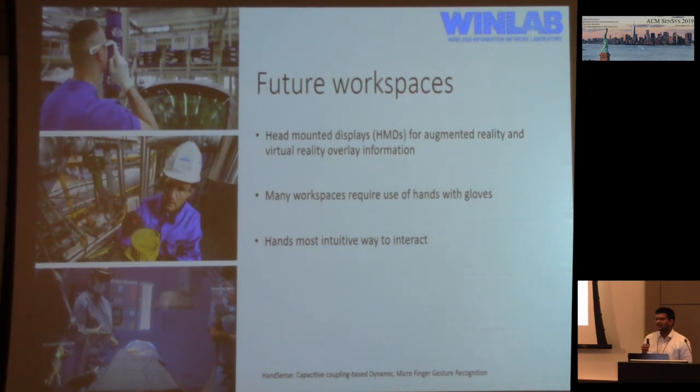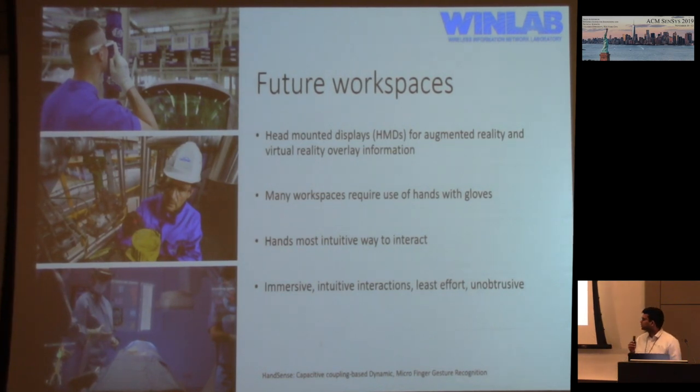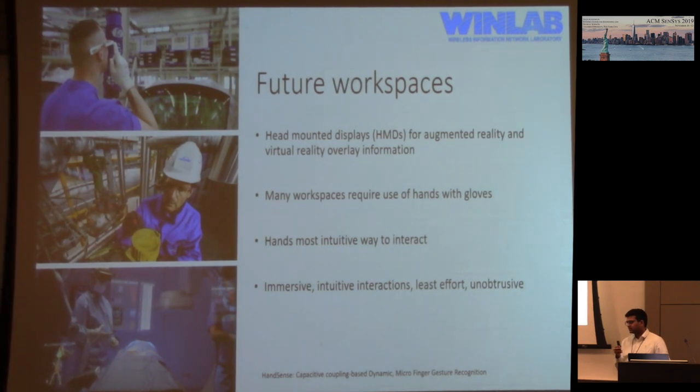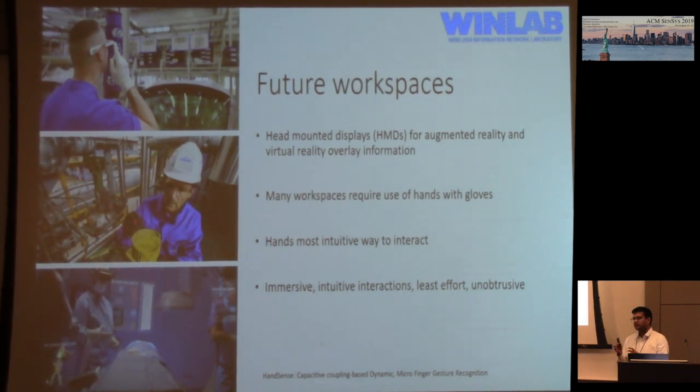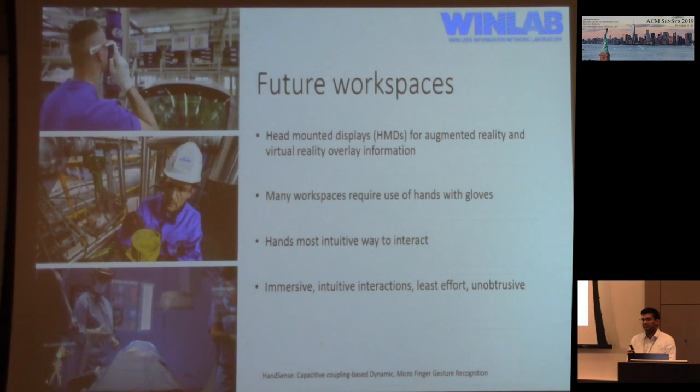The issue is interacting with these devices in a non-obtrusive and intuitive way that is also immersive and does not interfere with the person doing their work. What we thought was instrumenting gloves, or finding a way to instrument the hand, so that those interactions are preserved and it's easy to interact with these head-mounted devices.